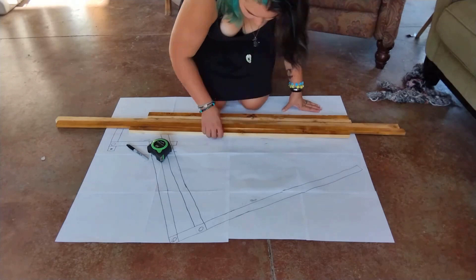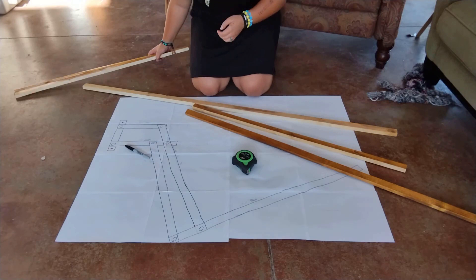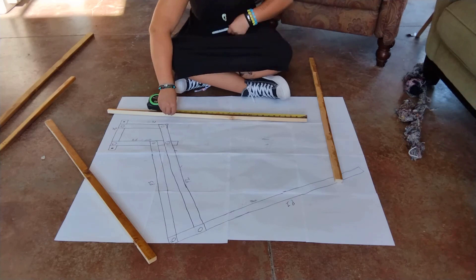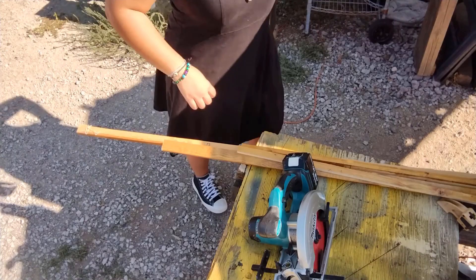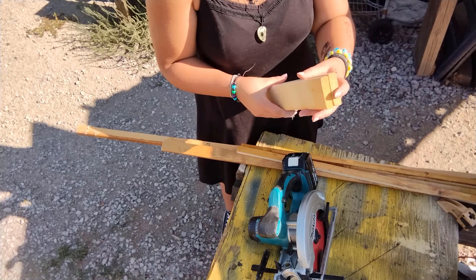I found some leftover trim in our supplies, but one-by-twos would work just fine. Right now I'm laying it out to make sure I had enough wood — I ended up having the perfect amount. I then began measuring it all and marking it so that I could cut it. I actually ended up finding these pieces which will be better for what attaches to the back plate.